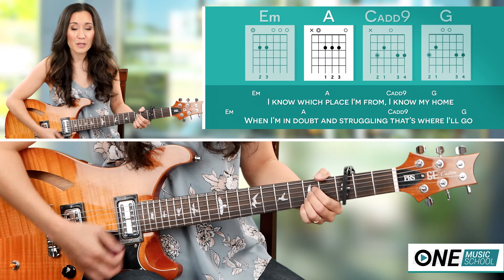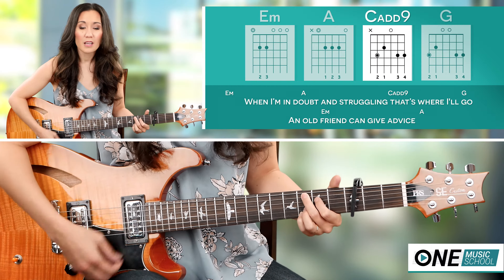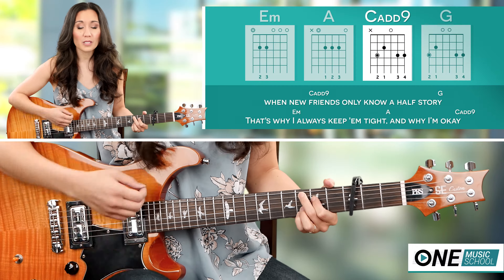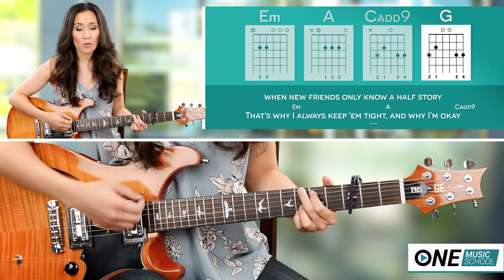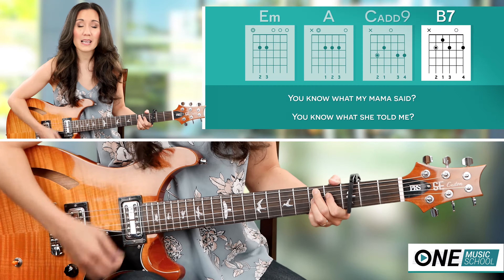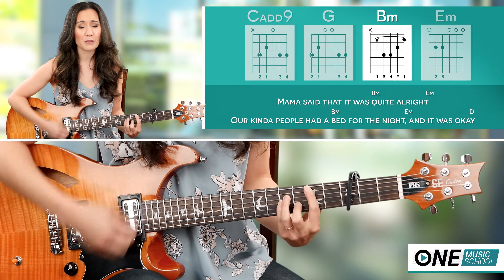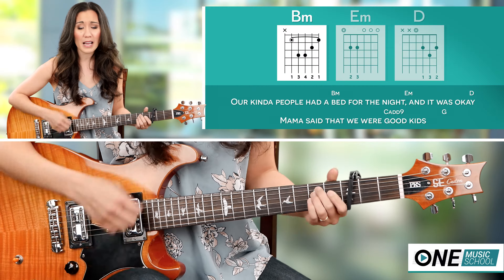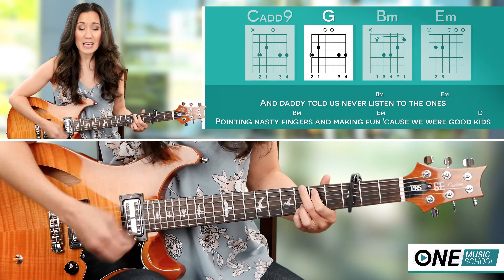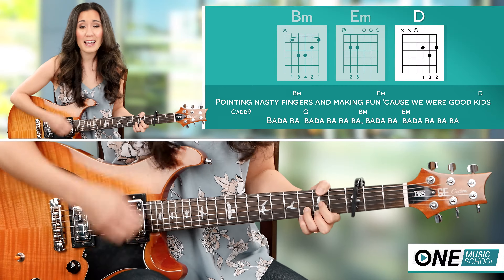I know which place I'm from, I know my home. When I'm in doubt and struggling, that's where I'll go. An old friend can give advice when new friends only know half the story — that's why I always keep uptight, and why I'm okay. I said I'm okay. You know what my mama said, you know what she told me — my mama said that it was okay, my mama said that I was quite alright, how kind of people had a bed for the night, and it was okay. Mama said that we were good kids, and daddy told us never listen to the ones pointing nasty fingers and making fun, cause we were good kids.